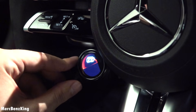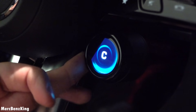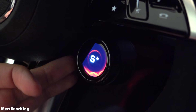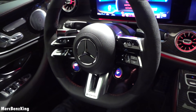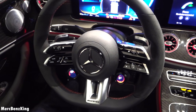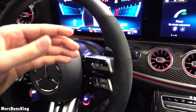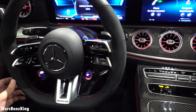Here you have your exhaust button and the dynamic select switcher. You can change it from comfort all the way to Sport Plus, and also slippery mode. It has the new 12.3-inch infotainment system screen. On the steering wheel, nice alcantara — very sportive.